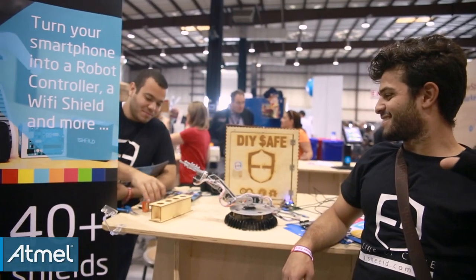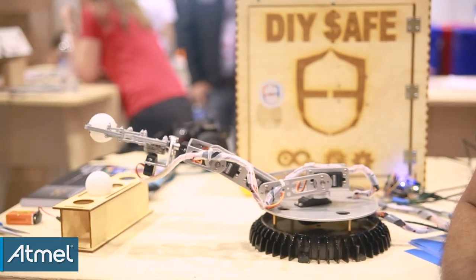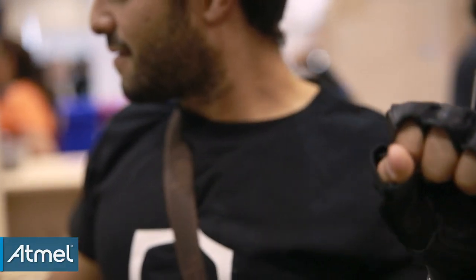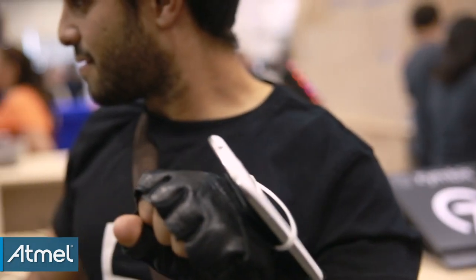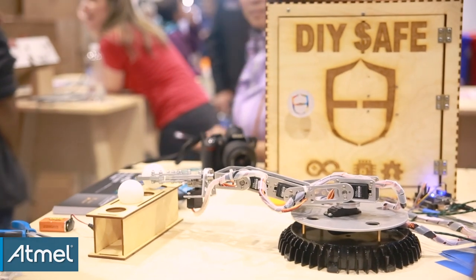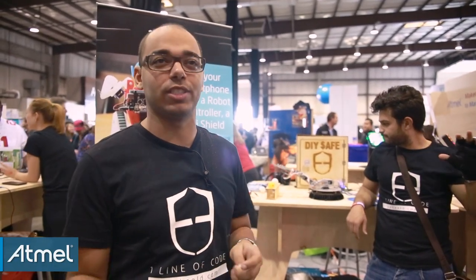The technology of One Shield is basically an ATMEGA 162 microcontroller that's connected to a Bluetooth module, and it has the firmware that allows transmission of data between the Arduino board and the smartphone over Bluetooth. So whenever you have data on the phone you want to transmit it to the Arduino, or vice versa.